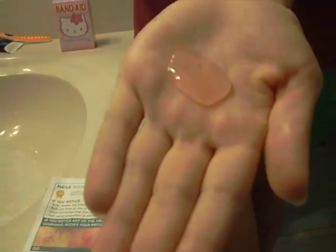Now, squirt about a quarter size of soap into the palm of your hand. Quarter size.